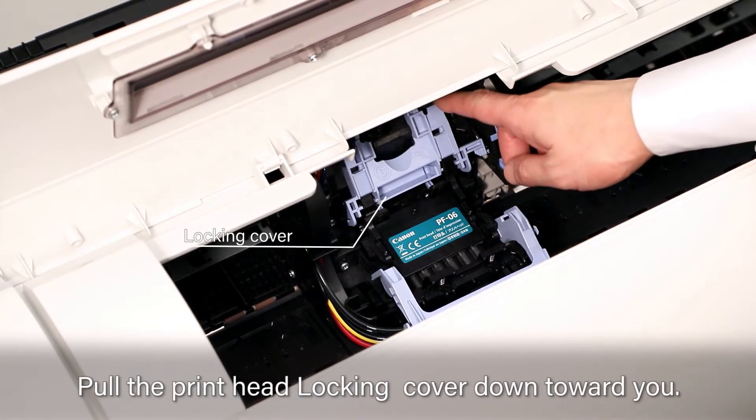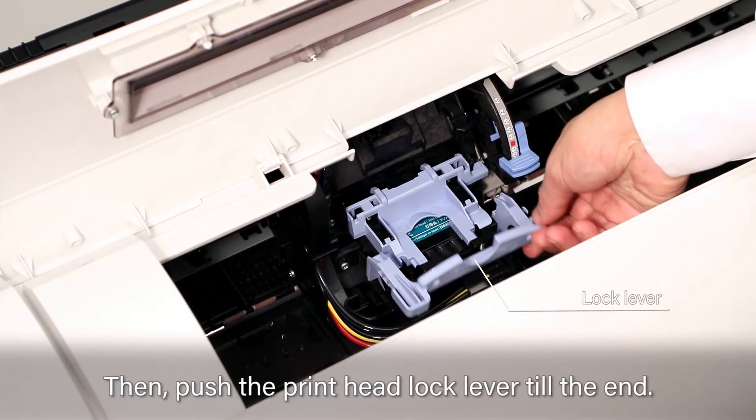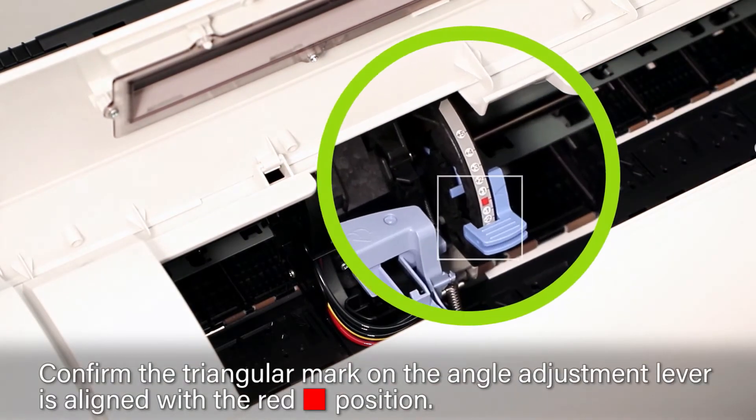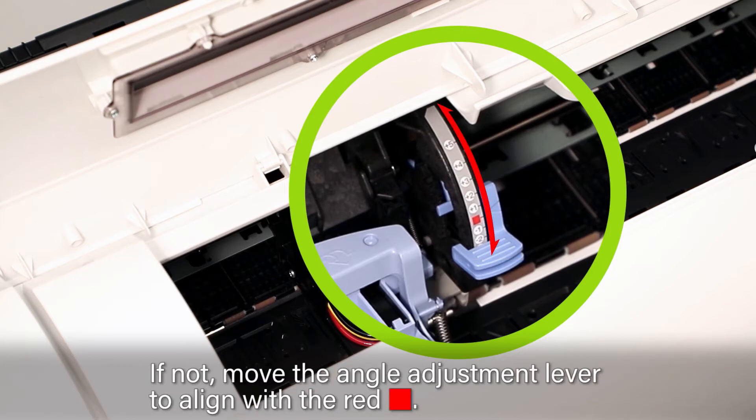Push the printhead firmly into the printer. Pull the printhead locking cover down toward you, then push the printhead lock lever till the end. Confirm the triangular mark on the angle adjustment lever is aligned with the red square position. If not, move the angle adjustment lever to align with the red square.